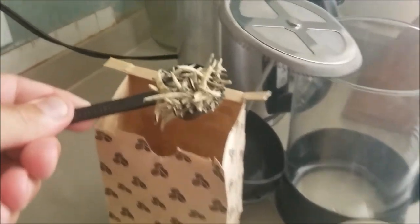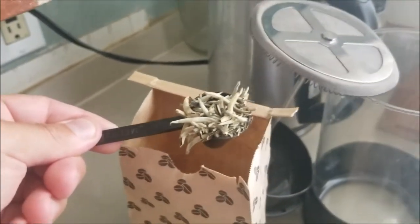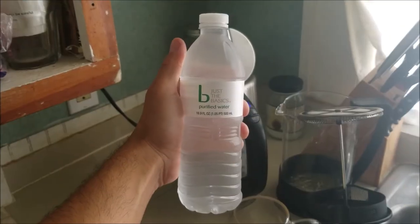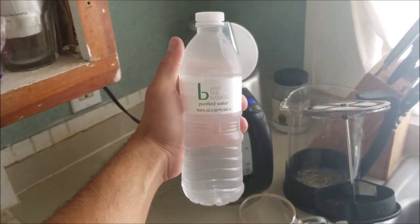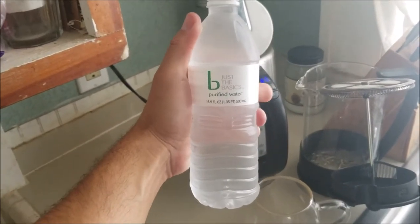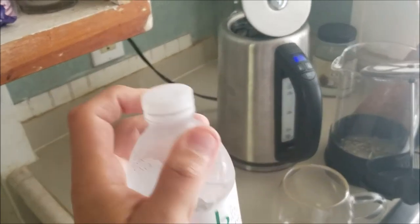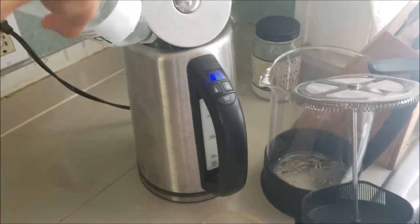We're going to put the tea — beautiful, beautiful petals — into the French press, and we're going to heat some water. Typically I drink tap water; I've got a really odd fascination and affinity for tap water. But for my expensive teas I go with bottled water, because you typically want the water to be as neutral as possible, so I keep bottled water on hand for that.